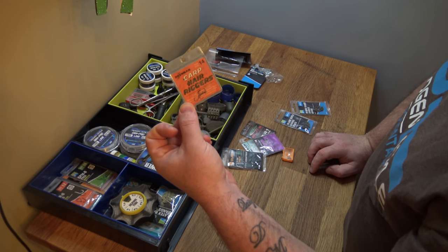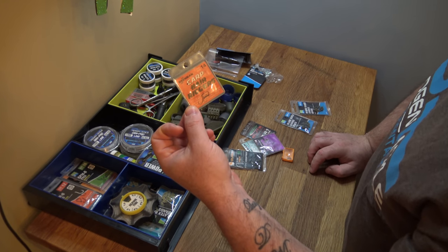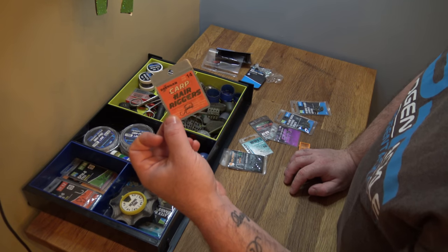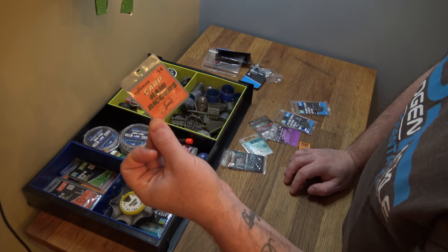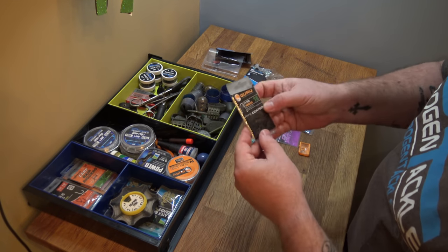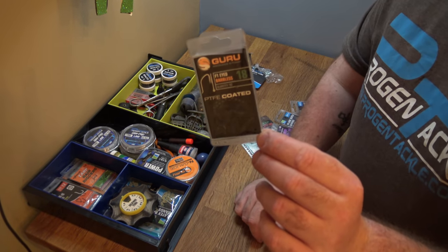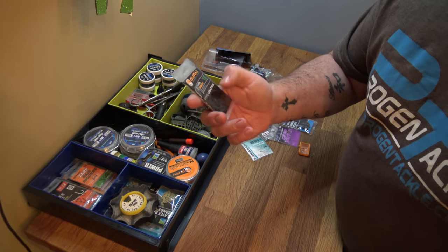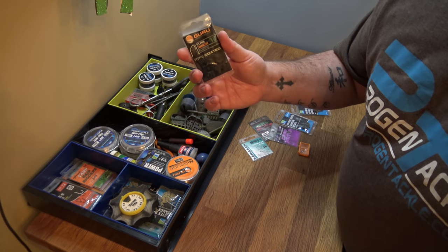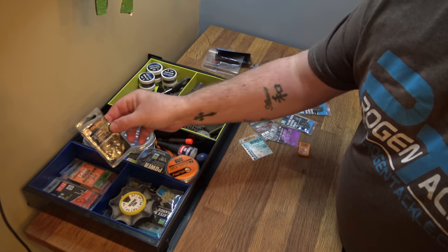Carp hair riggers — I always use these for fishing shallow with single 4mm pellets for F1s in the summer months. I usually use the 18s for that, and I've got some 14s here for maybe fishing venues where they're bigger F1s and I'm using a 6mm pellet, but similar style fishing. Guru F1 hooks — I absolutely love this hook. I started using it last year and I use it for all my expander fishing and my maggot fishing. It's a really fine wire but really strong and military sharp.